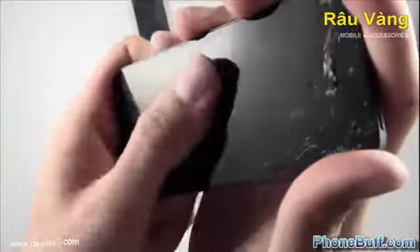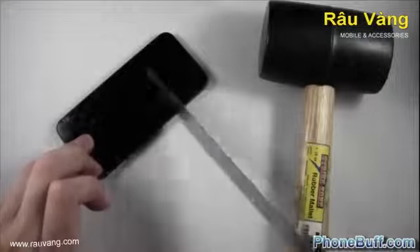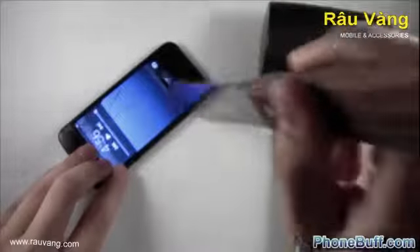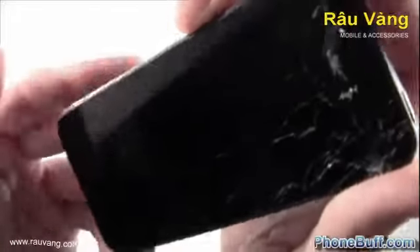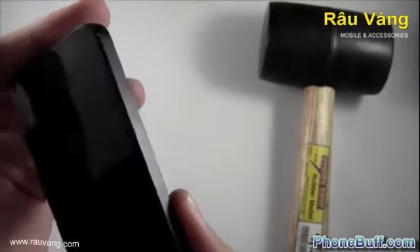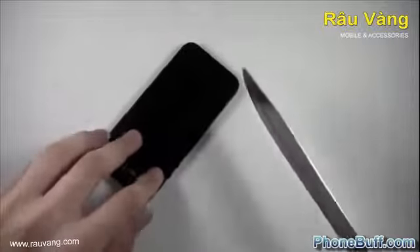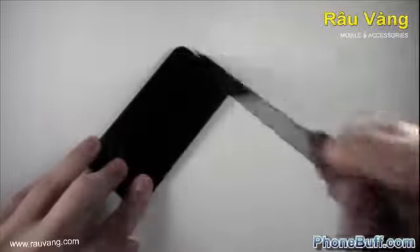Looks pretty good, doesn't look bad at all. We'll go ahead and try it with the knife now — doing the same area and a little bit of stabbing. I hit the home button but the screen itself looks pretty good. Wipe it off on my shirt — you can see it does look pretty good, not bad at all. I'm not sure how well that's coming up on camera but it is pretty clean. It doesn't look like it's scratched up at all. Let's try it one more time with the knife in that same area, moving things out of the way and using more of an angle to get the sharper part.